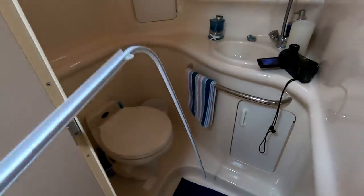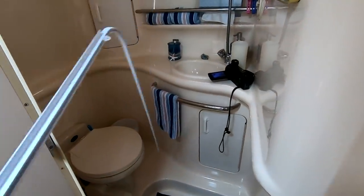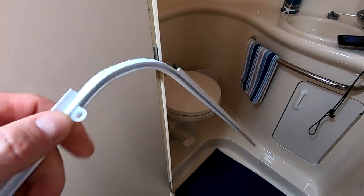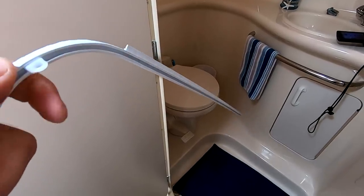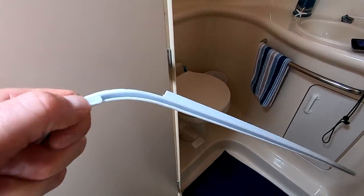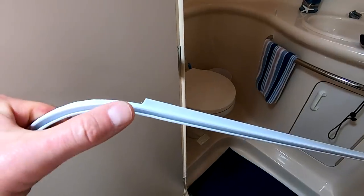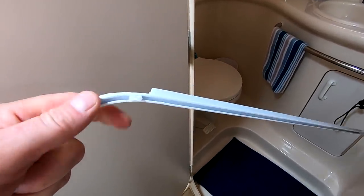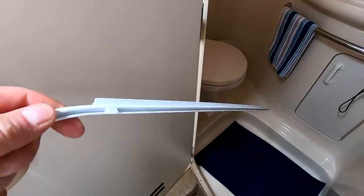Now I'm going to show you how these little glides can go around that corner nicely. You're going to have to walk those things around by hand just a little bit, but otherwise they slide really, really easy.